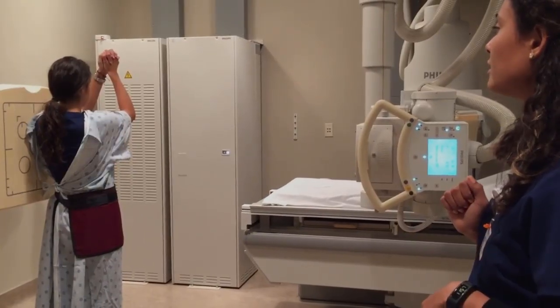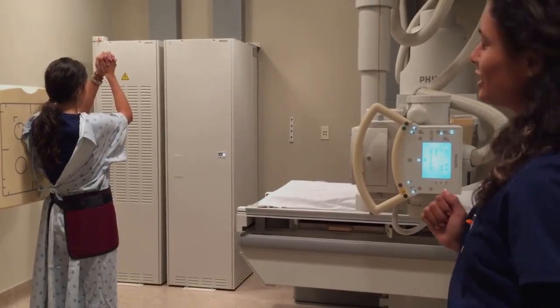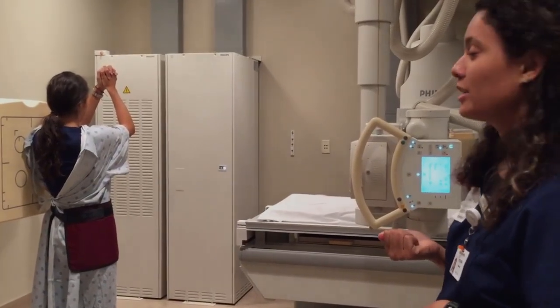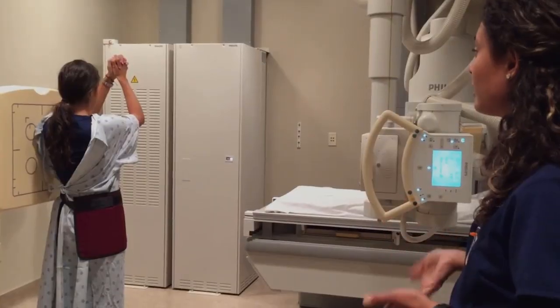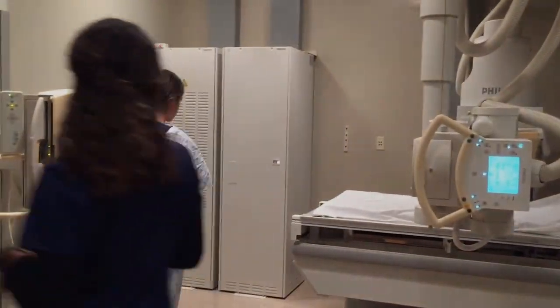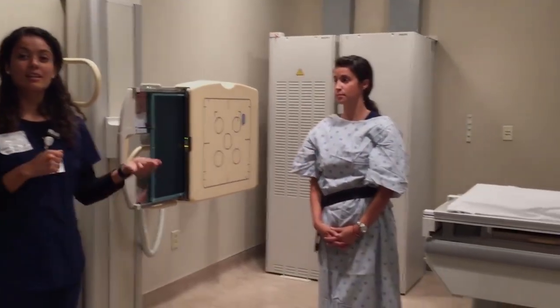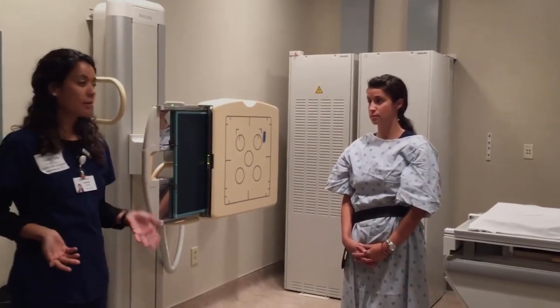Heather, go ahead and take a deep breath in. Deep breath out — release. Take another deep breath in. Hold it. And then I'm going to shoot the x-ray. X-ray. Go ahead and relax. Then I'm going to take the x-ray film, take it to the reader, scan it, read it, and make sure that the image came out correctly.